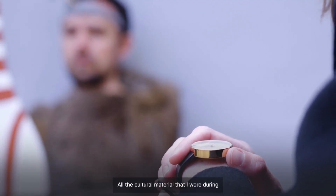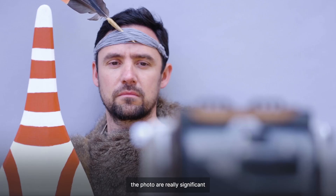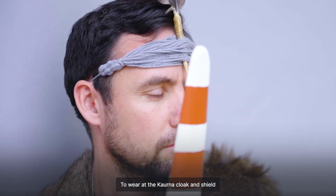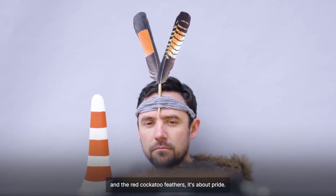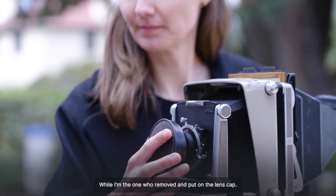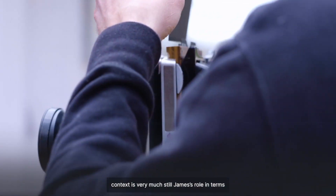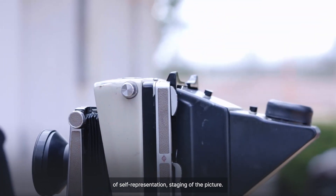All the cultural material that I wore during the photo are really significant and really important cultural objects for Kaurna people — to wear the Kaurna cloak and shield and the red cockatoo feathers. It's about pride. While I'm the one who removed and put on the lens cap, that idea of the photographer in a 19th century context is very much still James' role in terms of self-representation and staging of the picture.